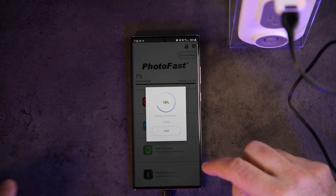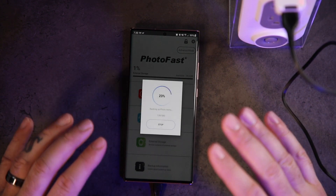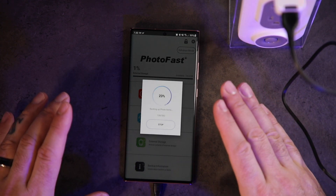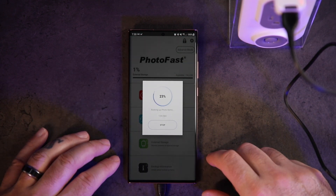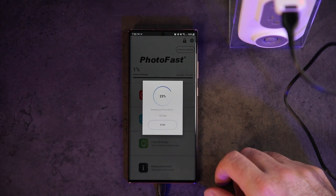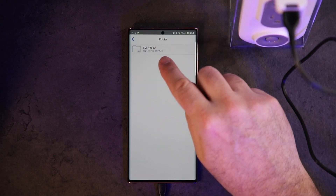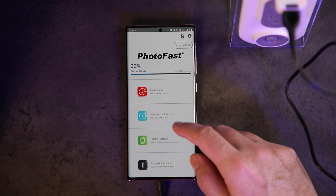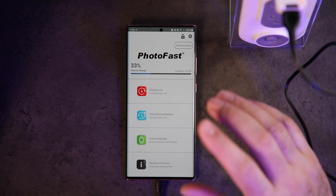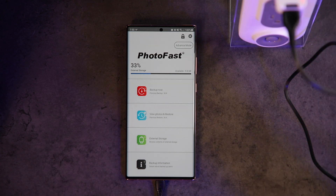PhotoFast was nice enough to send this out for review — big shout out to them. There is a breakdown of what you can and can't do with iOS versus Android; it looks like there are more options for iOS, which is pretty normal. Everything's done — it puts your photos in a nice folder, broken down by year. This is awesome. It may not be the perfect use case for me since I back up to the cloud, but I guarantee there's somebody in your life who needs this.